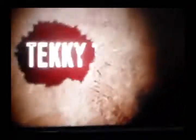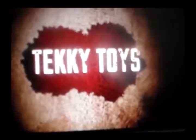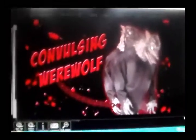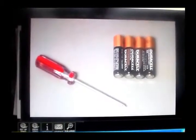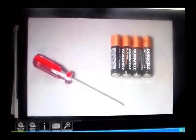Hi there, welcome to Techie Toys. The purpose of this instructional video is to show you just how quick and easy it is to set up your Convulsing Werewolf. The only thing that you will need is a small Phillips screwdriver to open the battery compartment and a fresh set of 4 new AA alkaline batteries.